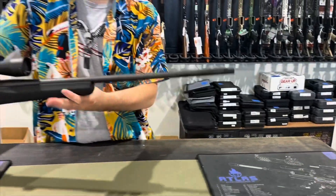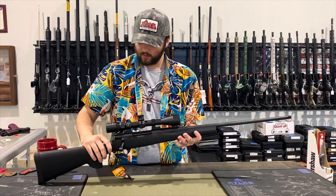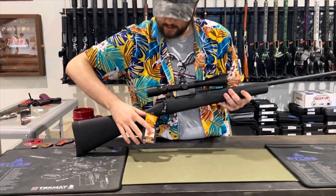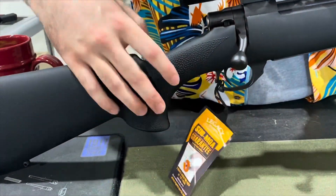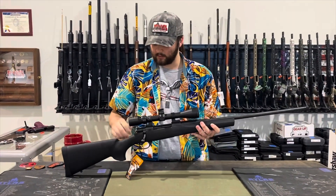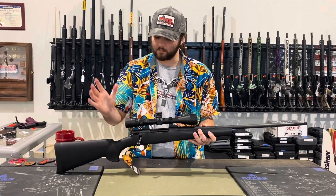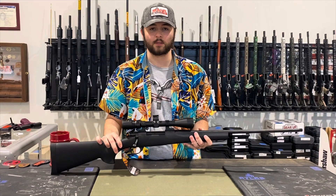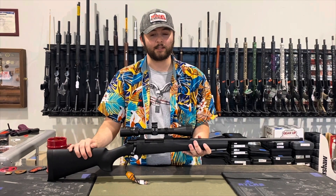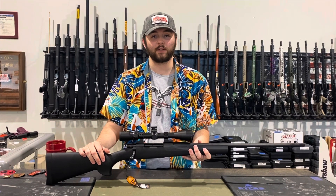There's a cap that goes over the threaded end — I'm not going to take it off to show you because I feel like I would drop it and lose it, but it does have that. It also has a lifetime warranty on it, so if you have any manufacturer problems — non-user error — you can contact Howa and have any problems sorted out. They're usually pretty good with customer service. This rifle is available online at redhilltactical.com or in store at 13024 Pennsylvania Avenue, Hagerstown, Maryland.